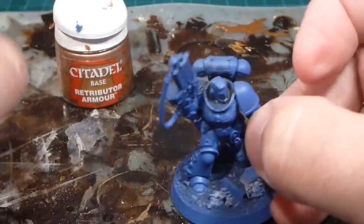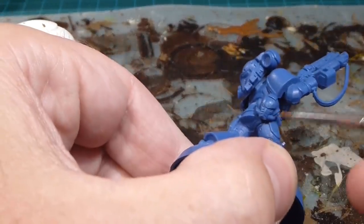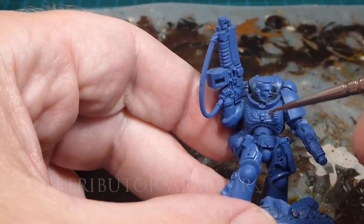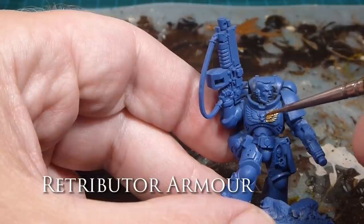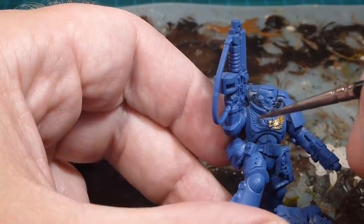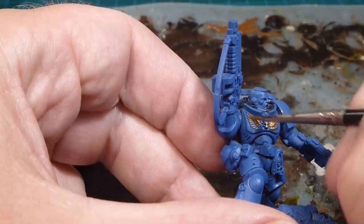I'm going to use Retributor Armor and work my way across the model. I debated painting the inside of the helmet face plate in gold, like some of the Praetorian Forge World stuff, but I think I'm going to go with white instead — something with a little bit of punch and contrast that'll show up nicely. So I'm not going to do gold on the face mask as I was originally thinking.